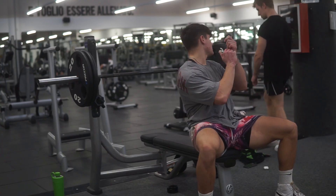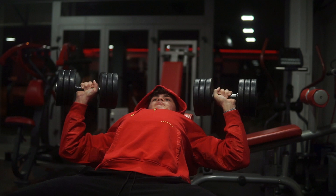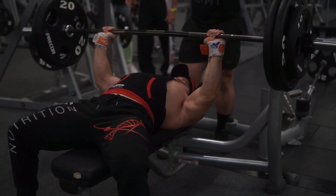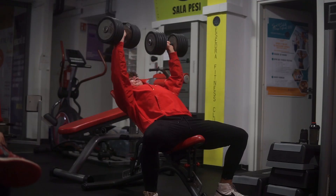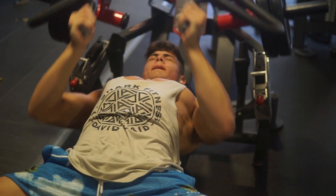Tip number five: stop doing bench press. Before you go to the comments saying Arnold did bench press — I don't care. Bench press is a good exercise, but there are so many better alternatives for chest. When I switched to dumbbells instead of barbell, my chest blew up. Three reasons: first, the range of motion is limited on bench press — you can't go as low as you want. With dumbbells or a machine, you can stretch the chest properly, which helps a lot with growth.